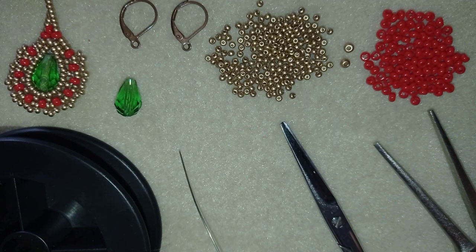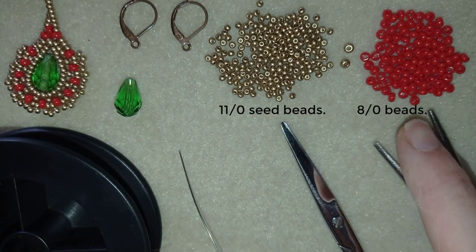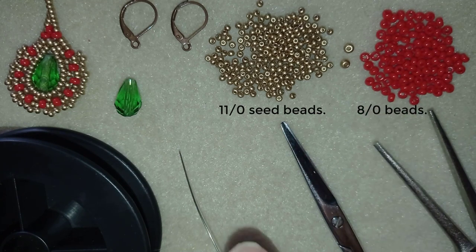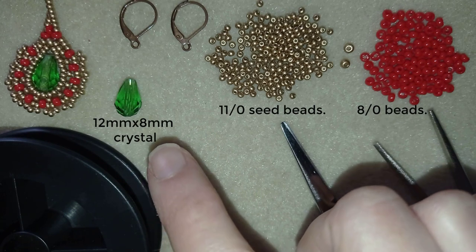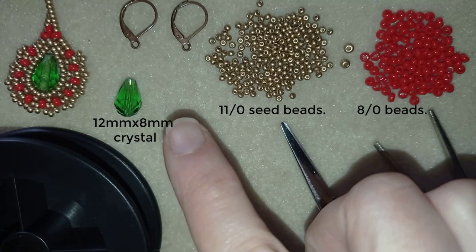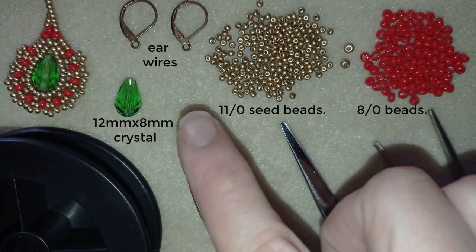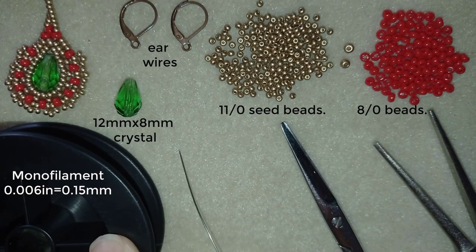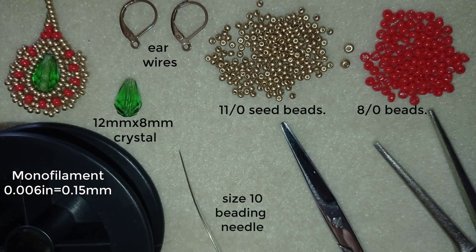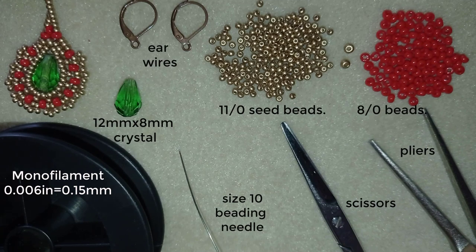For this video I'm using 11-0 seed beads in golden color and 8-0 beads in this beautiful red and golden color. I'm also using a faceted crystal that is 12 by 8 millimeters, and lever back ear wires — but you could use any type of ear wires you have. This is monofilament that is 0.006 inches or 0.15 millimeters, though you could use other beading thread of your choice. I use a size 10 beading needle, scissors, and pliers — the pliers are not obligatory, I use them only to go through difficult beads.